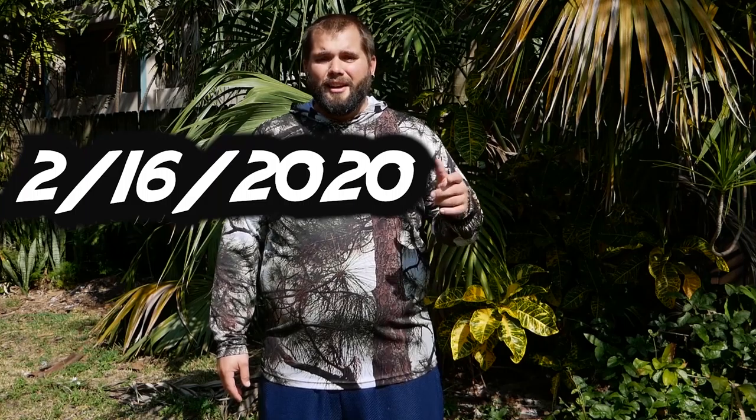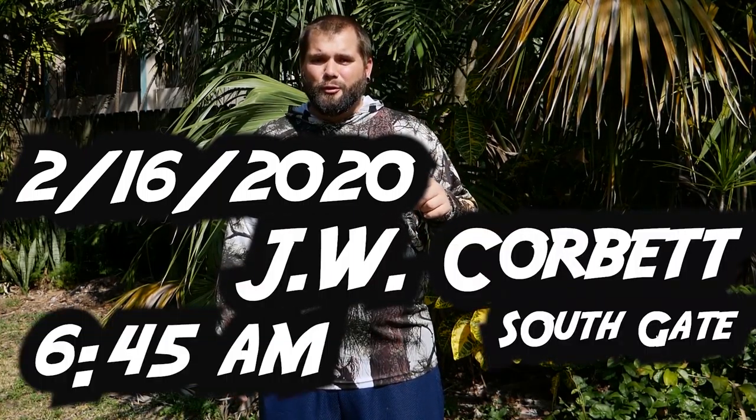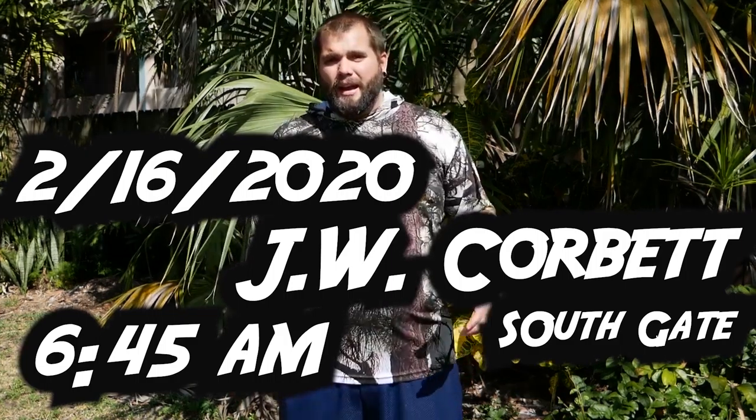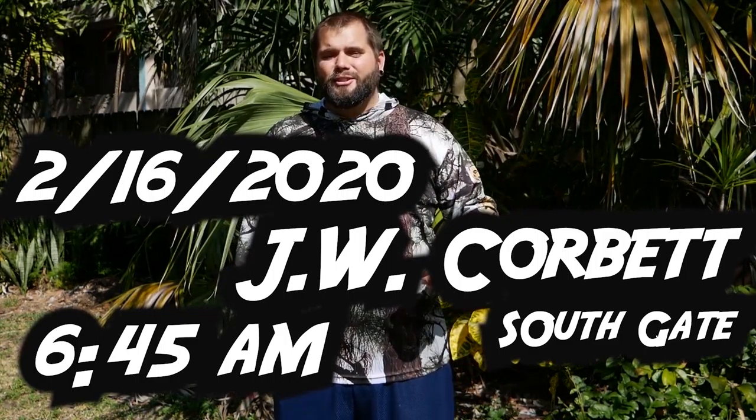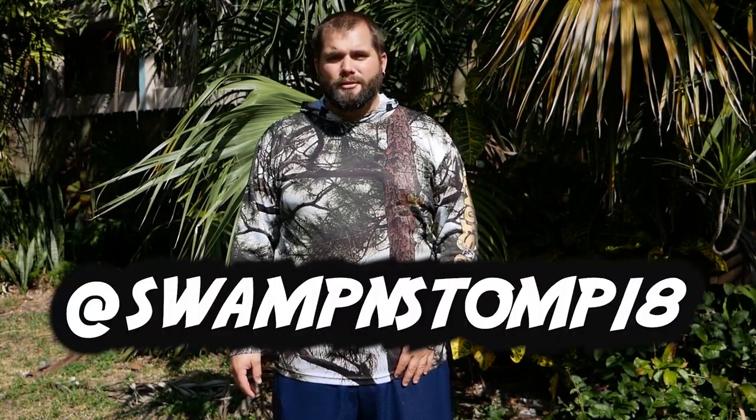This event is going to be taking place on February 16th and we're meeting at the south gate of JW Corbett at 6:45 in the morning. If you're not an experienced hunter, that's okay — shoot us a DM on our Instagram and we'll try to pair you up with a more experienced hunter that can take you out and show you the ropes. We really hope that you guys can make it to this event so that we can meet every single one of you.